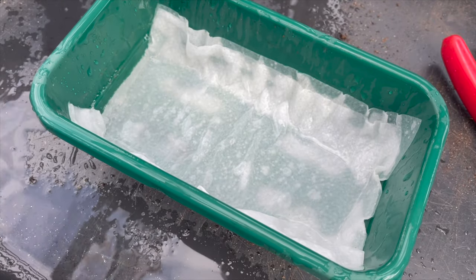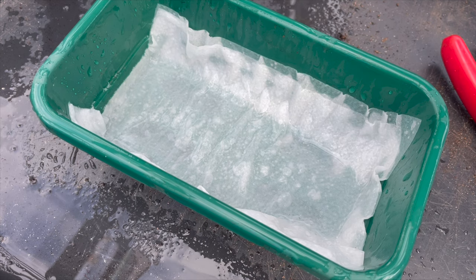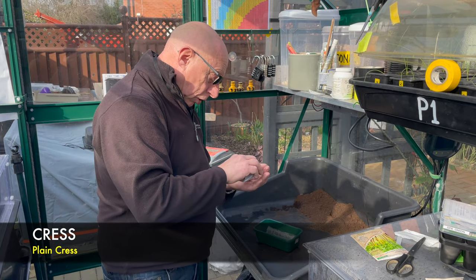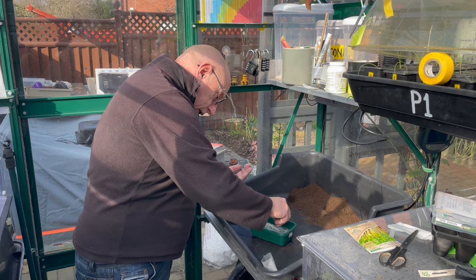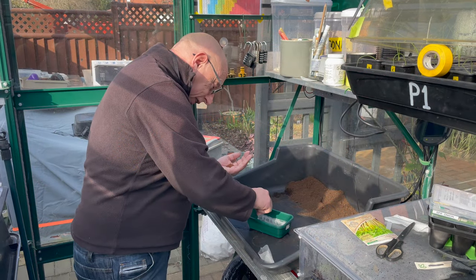I'm going to start sowing some cress, so I'll give the tissue paper a good soaking first. Cress is always a good starter for anybody - I can remember as a kid sowing these on a saucer in school and being amazed at how quickly it grew. Hopefully this will do the same.